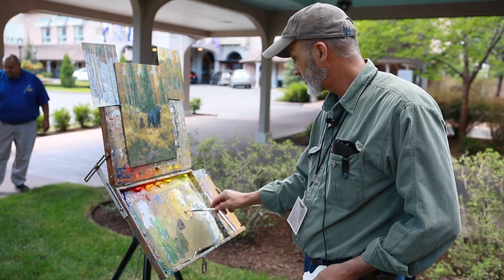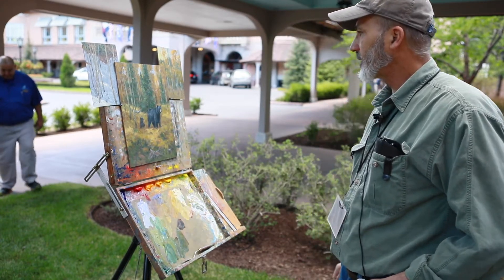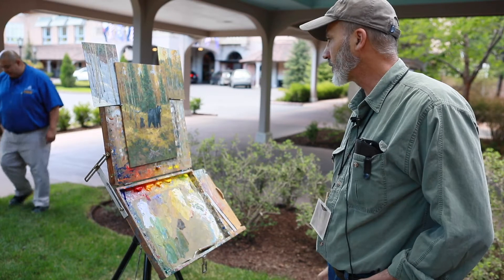Scott, would you talk to us a little bit about what your painting and what your process is? The painting is of a pair of bears, a sow and a cub in the forest.